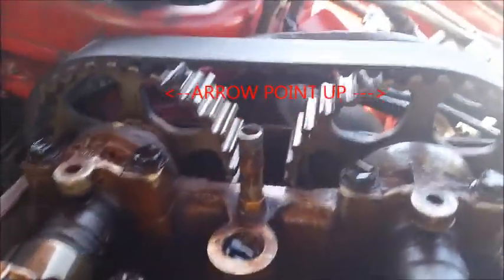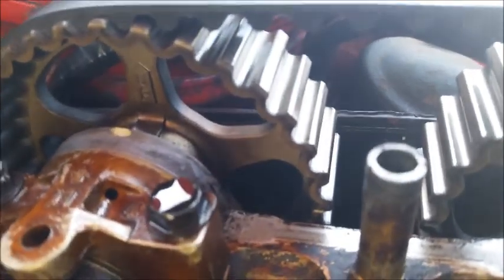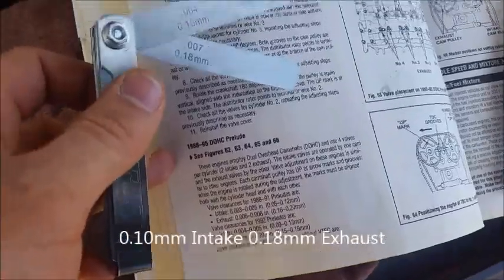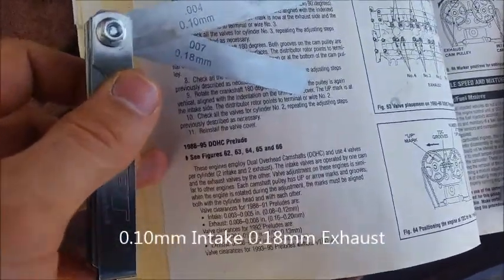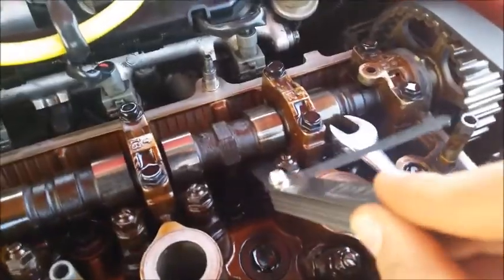We got it to top dead center here on cylinder number one, and you can actually see there are a few marks here that line it up. You also have these ones on here — a line lined up with the point of the head. The feeler gauges here are 0.10 millimeters and 0.18 millimeters. The way you're gonna be checking this is on the cylinder you have at top dead center, you're gonna stick it in here.